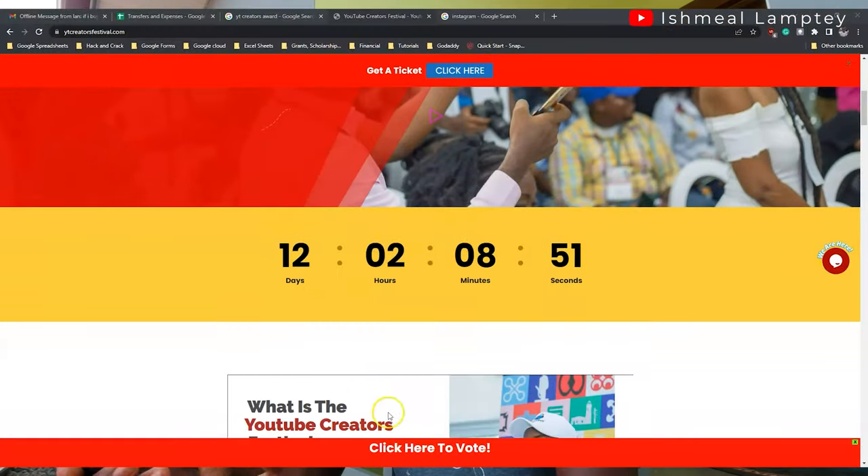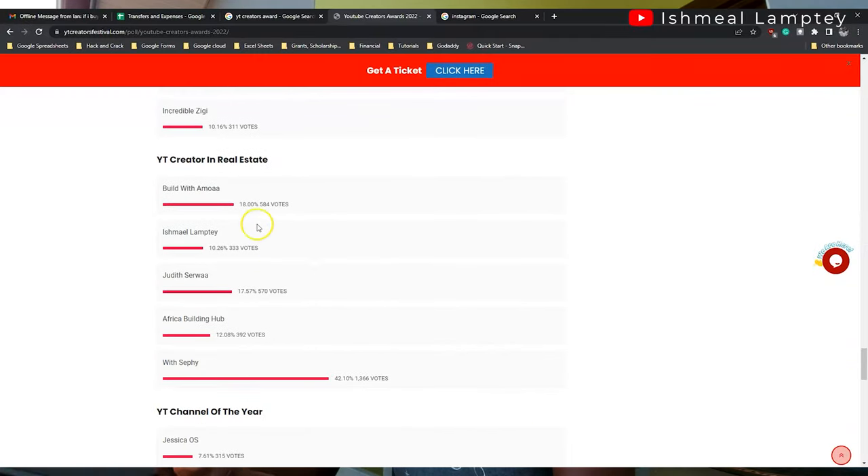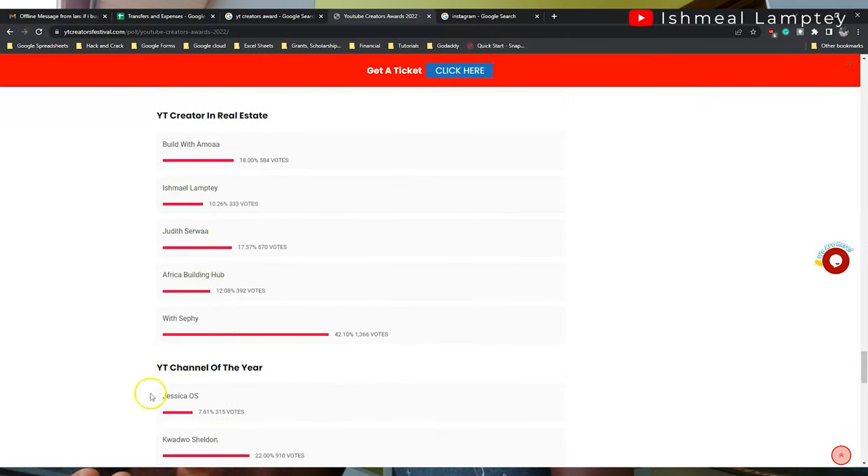I've also been nominated for the UT Creators Awards in the real estate category, happening sometime in November — I'll leave a link in the description so you can vote for me. That'll be it for this video. If you have any questions or anything that wasn't clear, leave them in the comments and I'll try to respond. Thank you very much for watching — bye for now.